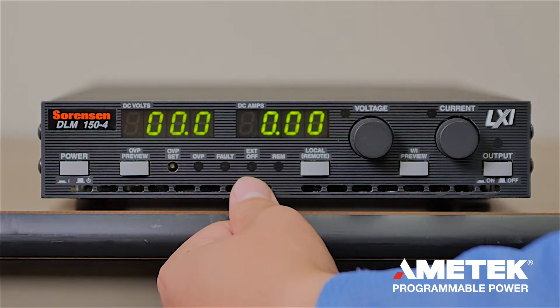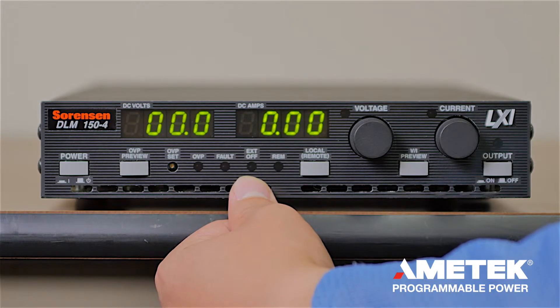The external off LED lights up when you send an external shutdown signal, usually from a remote interface such as GPIB, Ethernet, or through an RS-232 interface.